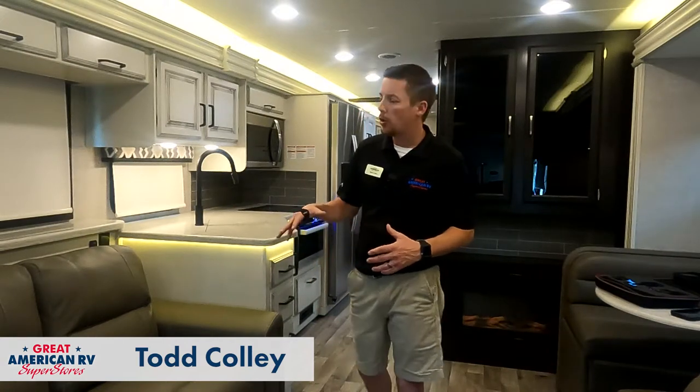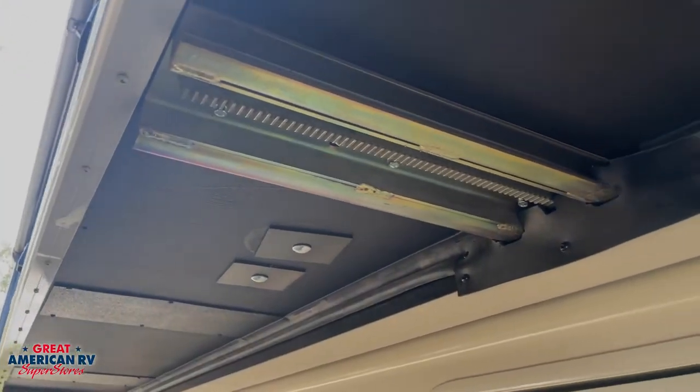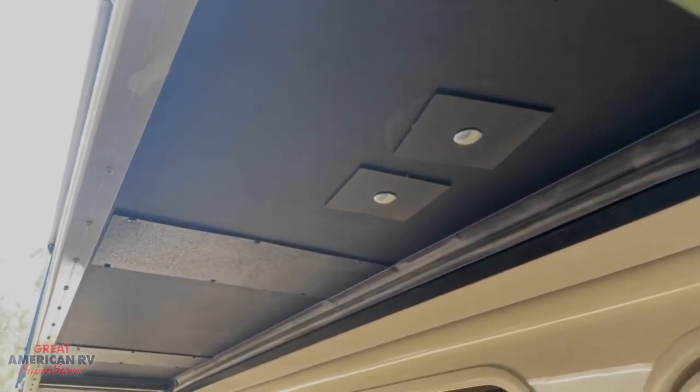Hey happy campers, Todd here at Great American RV Superstores. Today we're going to go over how to manually retract our slide out if it won't operate when we're hitting that button. A couple things that we can check before we actually go through that manual mode. This is on an above floor mount electric slide. So let's get started.